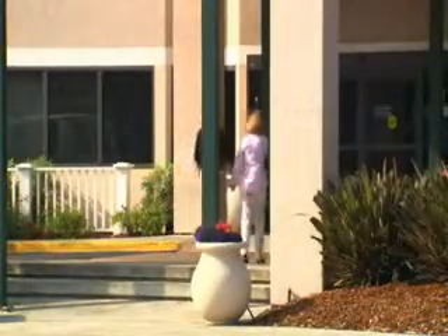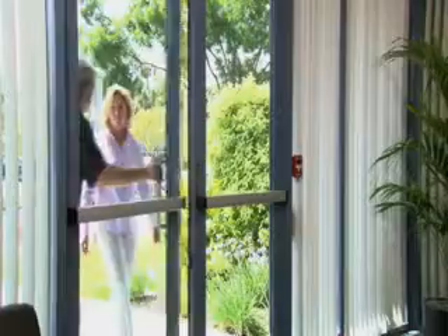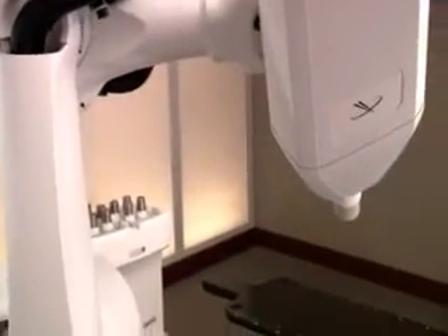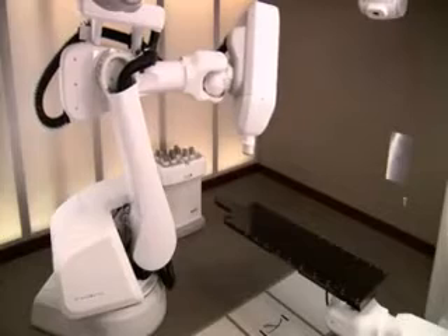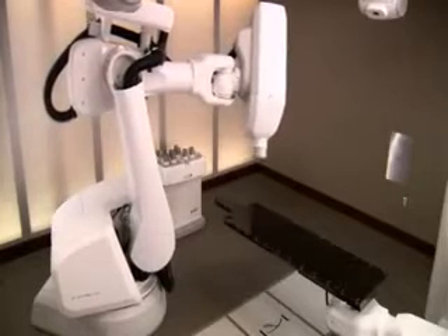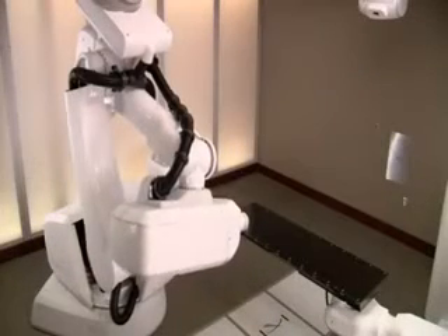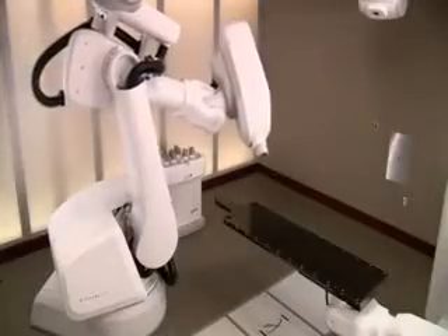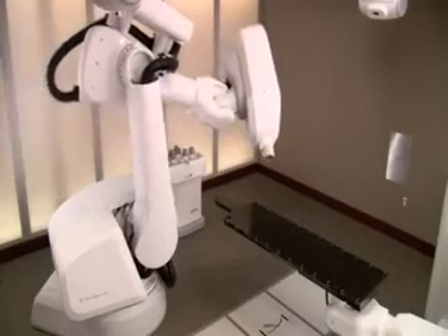We believe that the more a patient and their family and friends know about the steps involved in the CyberKnife treatment, the more comfortable everyone will be with the procedure. The CyberKnife system is one of the most advanced stereotactic radiosurgery systems in use today. It relies on robotics and sophisticated image guidance technologies to attack tumors with extreme precision. The flexibility of the robotic arm enables your doctor to deliver multiple beams of high-dose radiation directly to your tumor from almost any angle, while minimizing damage to surrounding healthy tissue and critical structures.